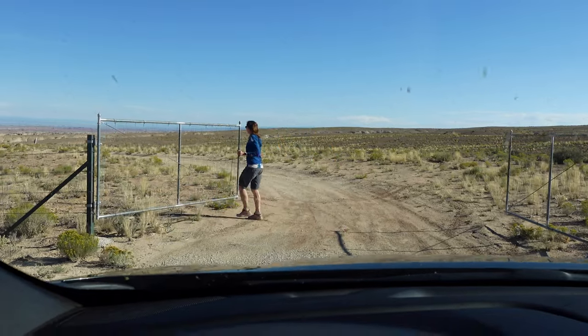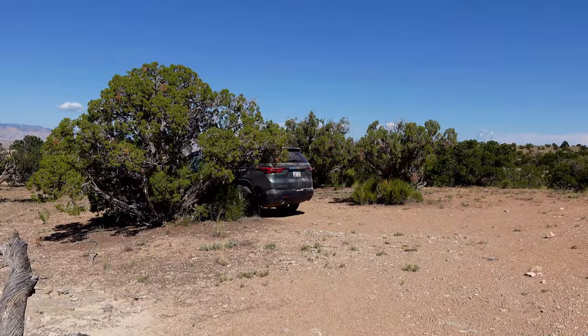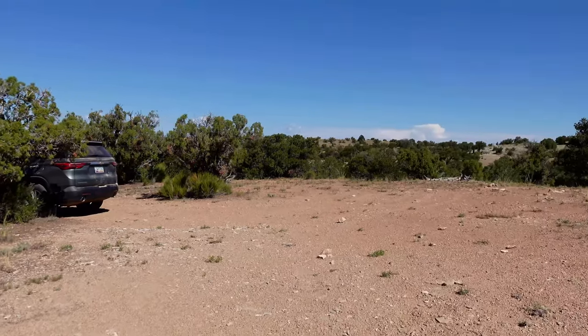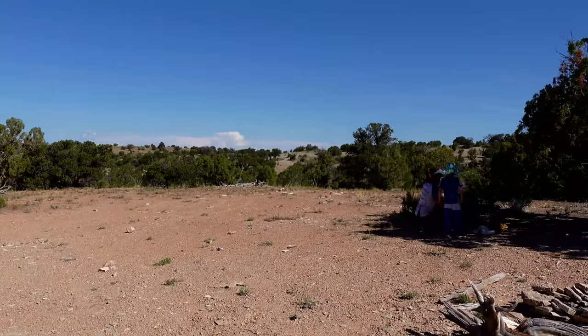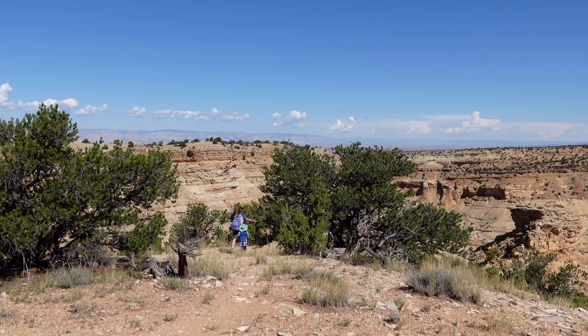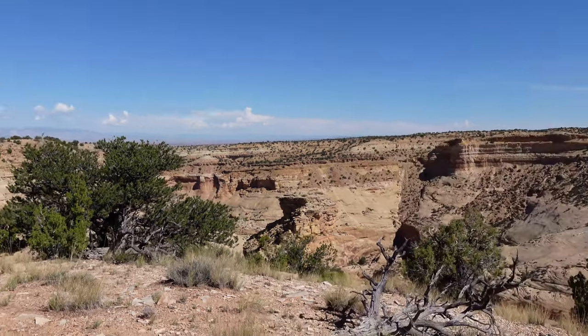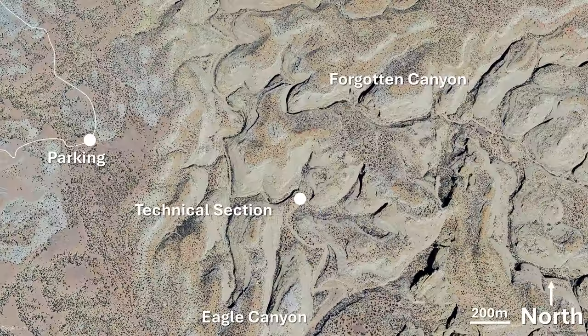Mile 16.7 on the Moor Cut-Off Road, three and a half miles from the turnoff. The road was a lot rougher than we were expecting. Pretty easy navigation though, just going north-east from the car to hit the rim of Eagle Canyon.